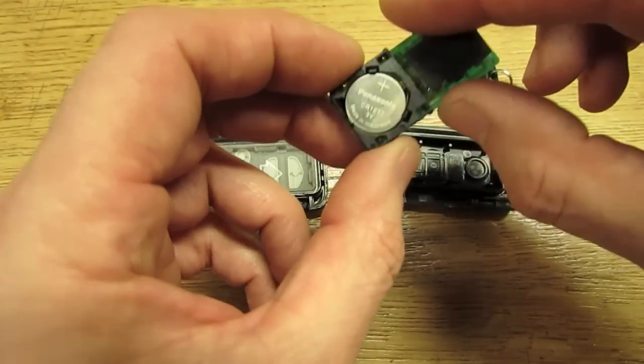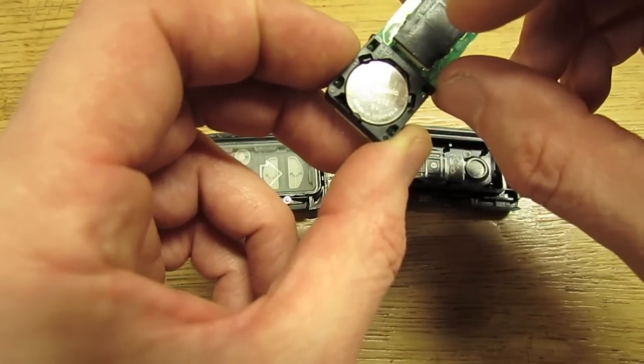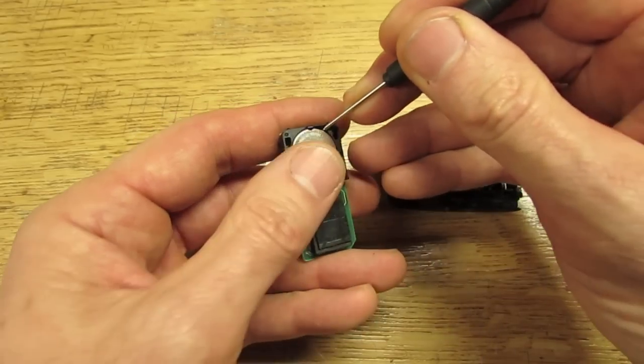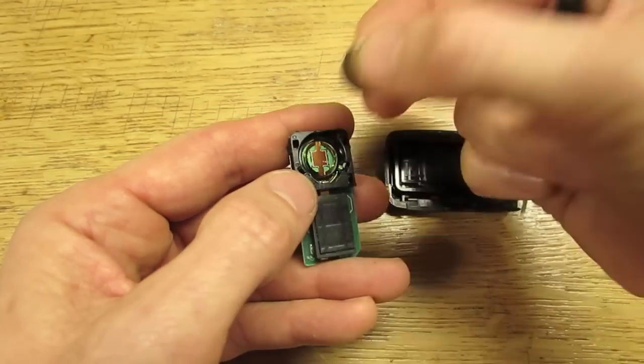There's your battery right there. It's a CR1632 battery. Get yourself something small like this little screwdriver, put it in the corner there and pop it out — it comes out quite easily.